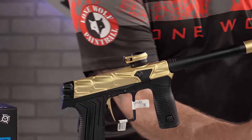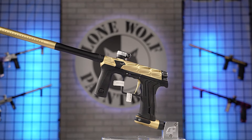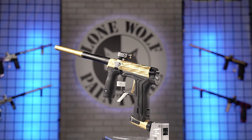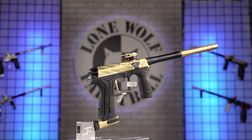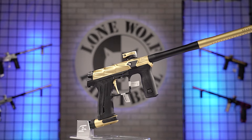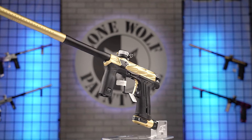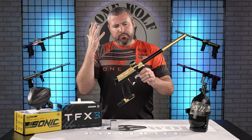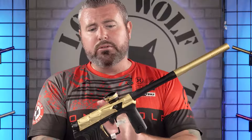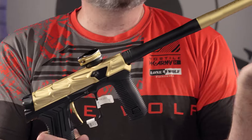Now onto the prize of the show — it's the HK Army Aether III, the Hive Edition, all metal body. Six different colors are available on the website. If you guys want to know anything about the actual Aether III, I have a full breakdown and shooting video already on the YouTube page. We've also done efficiency and how-to-program videos as well.